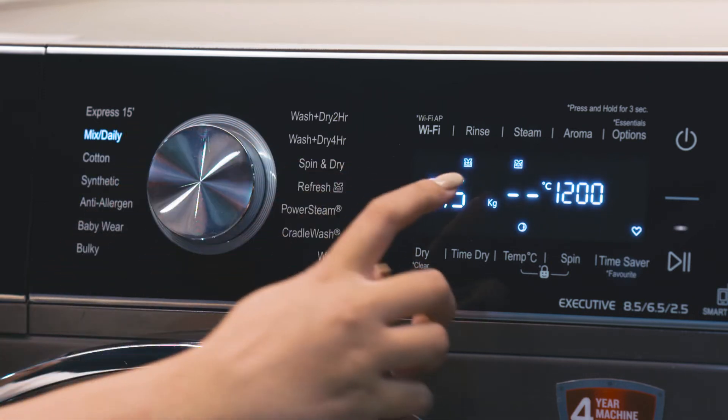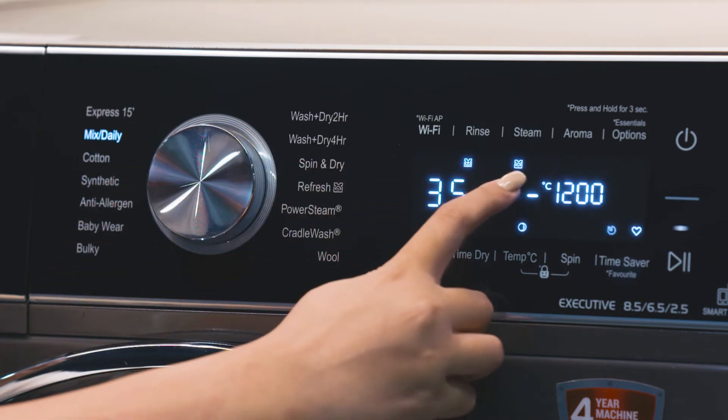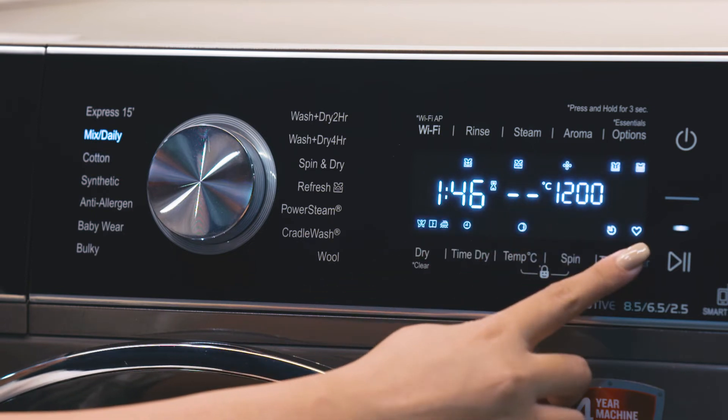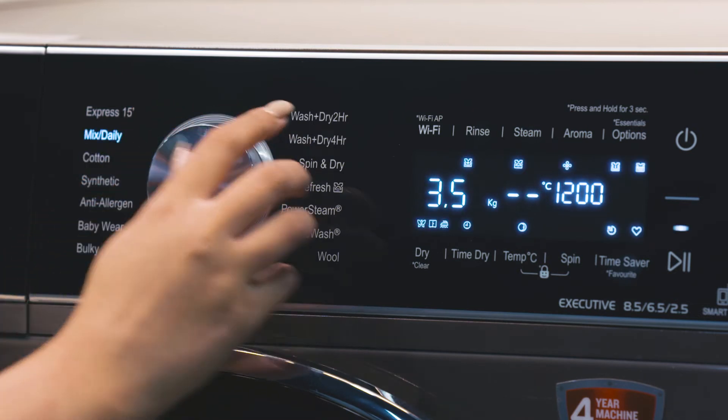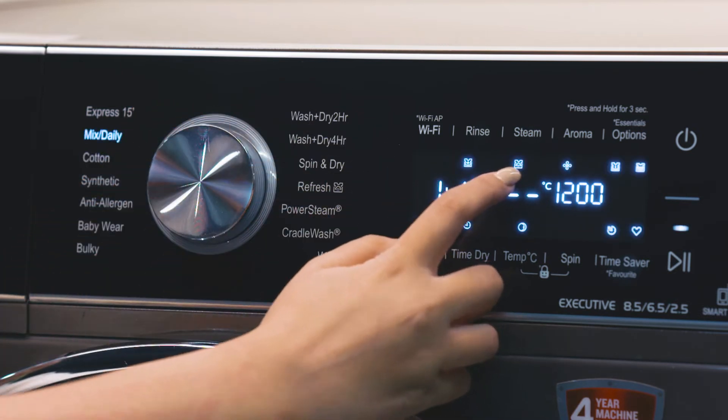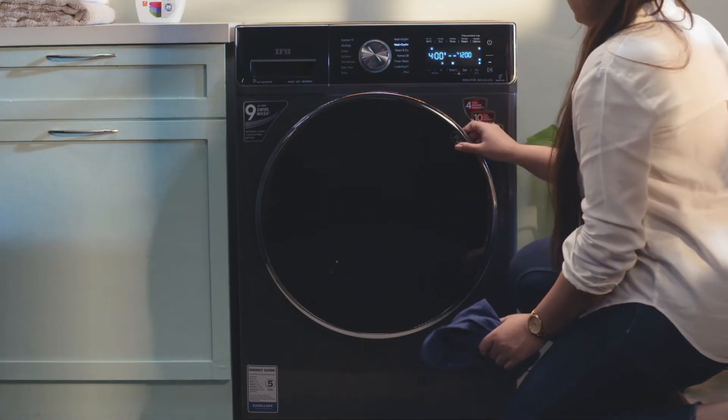If you wish to reset to factory settings, follow the same steps: press and hold the Time Saver or Favorite button for three seconds. Now let's quickly go through the options your machine offers.